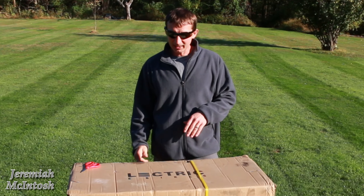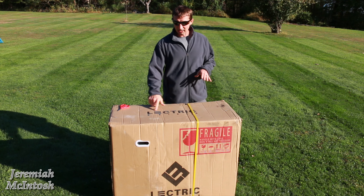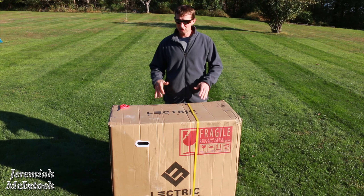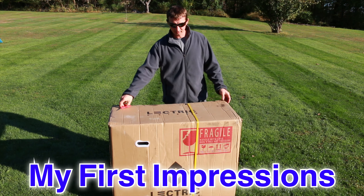Hey, what's up guys. I finally got my e-bike today — it's only been about a six week wait. It's from a company called Lectric. This is an electric bicycle. Today I'm gonna do an unboxing, real quick, just show you guys what it comes with and give you a quick look at what it is.